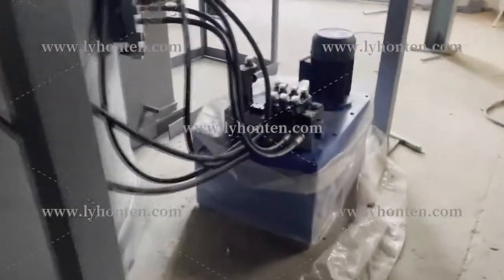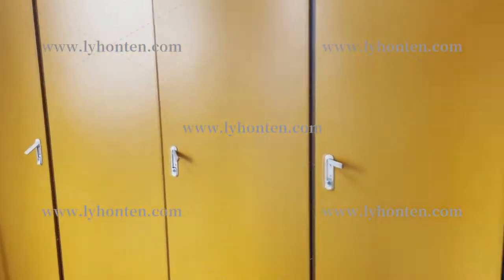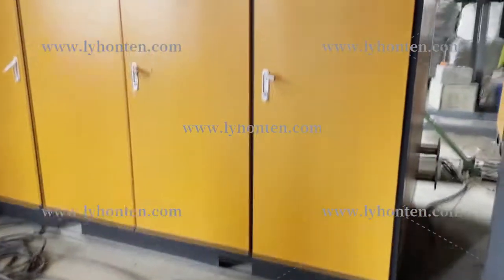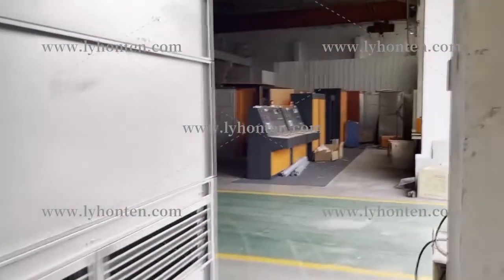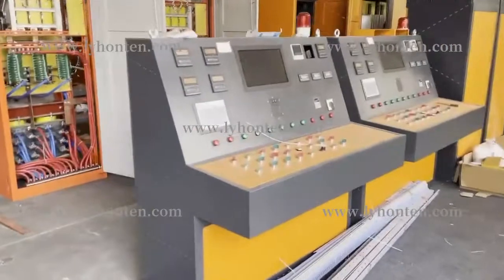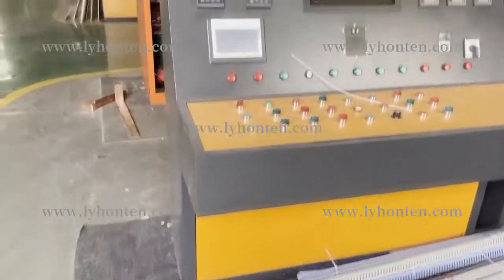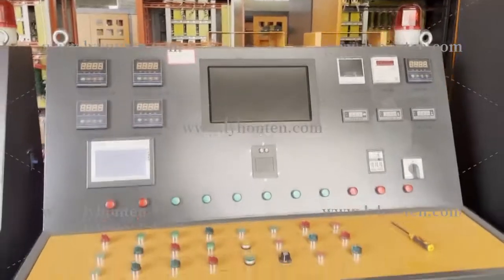This is the petrol station. This is the power cabinet of the vacuum furnace, and we also have another three cabinets to control this vacuum furnace. Here I have two cabinets to control all the actions of this furnace.